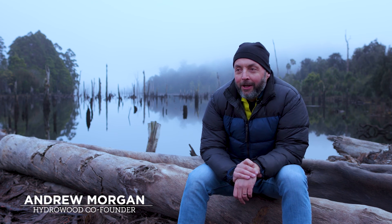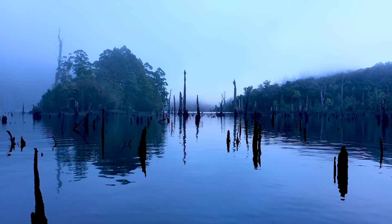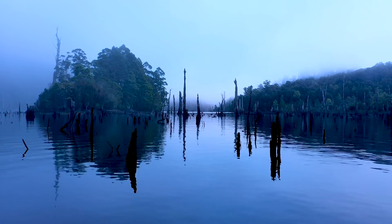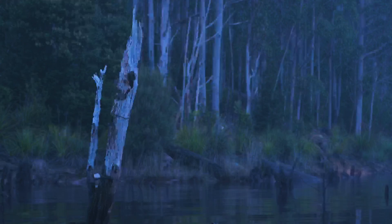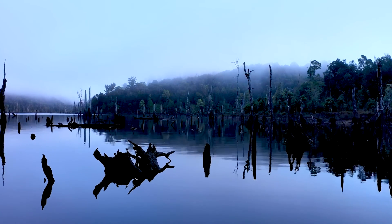Myself and my business partner Dave were having a beer one night and I think he suggested the idea, which I told him was bloody stupid. He'd been to British Columbia where they use the rivers to transport timber to get them to the mill, and sometimes trees sink. People started realising there were trees under water they could pull back up and they were still fresh.